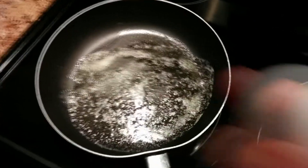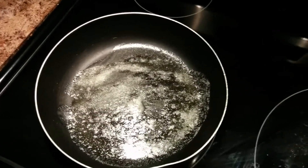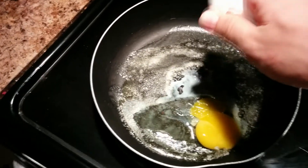So once your butter is melted, we're just going to start by cracking a few eggs and put them right into the pan. Doesn't matter if you break your yolks — we are just making scrambled eggs after all.